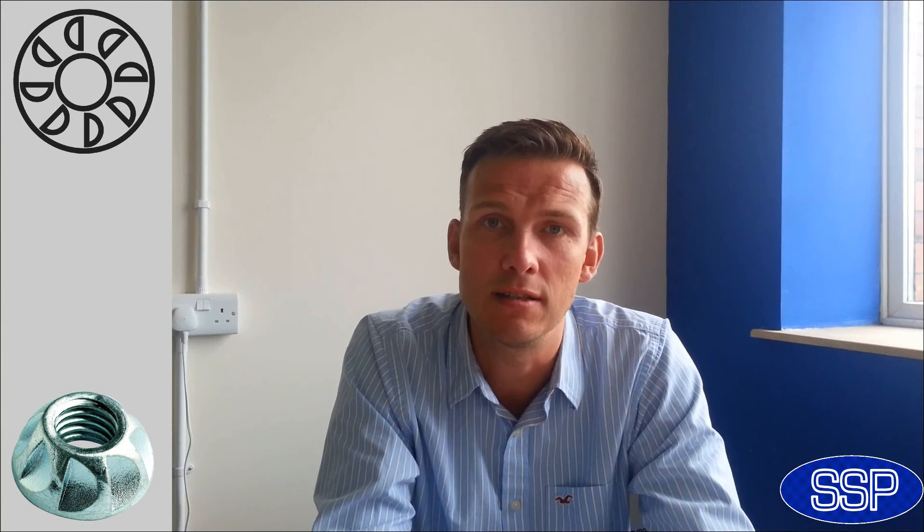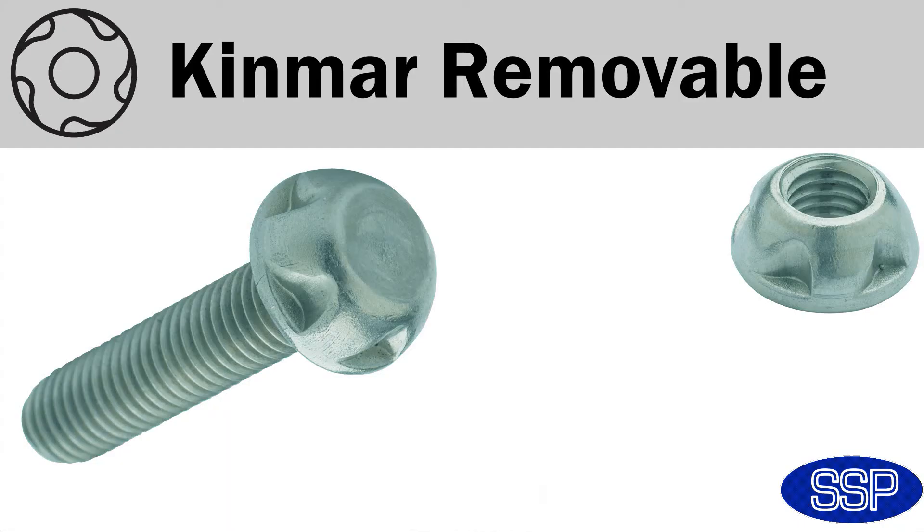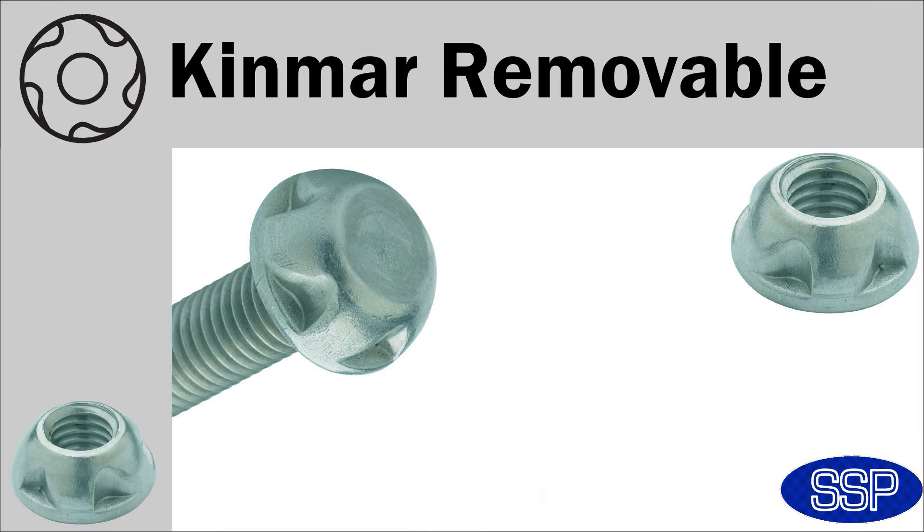The alternative to a shear nut, if you're looking for a nut that can be tightened to whatever level, is the Kinmar permanent one-way nut. Using the socket provided, this can be tightened as required. SSP's patented Kinmar security nut is also available in a two-way version. Kinmar removable nuts have been used to affix bike racks to the top of vehicles. Much like the driver inserts for the five-lobe pins, the socket designed for the Kinmar will only ever be sold to customers of Kinmar nuts — we'll never sell it on its own.